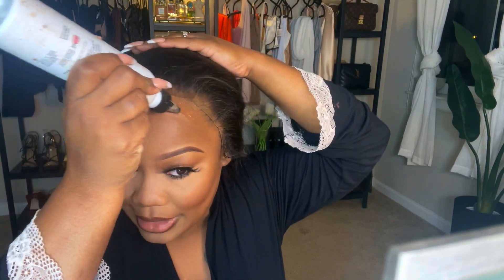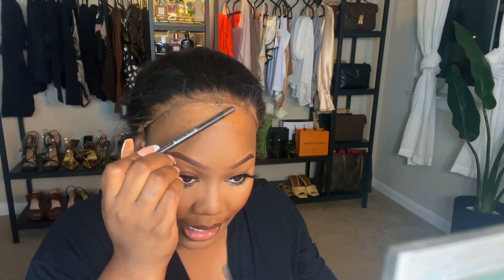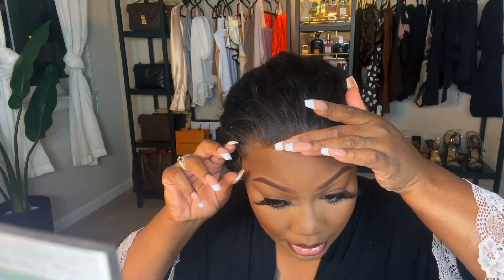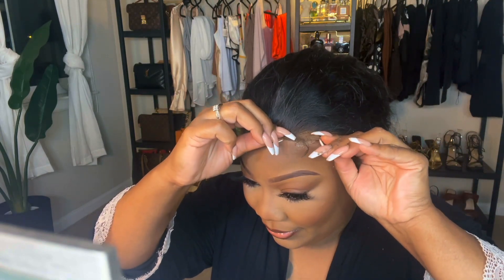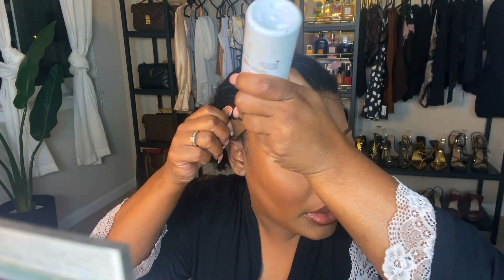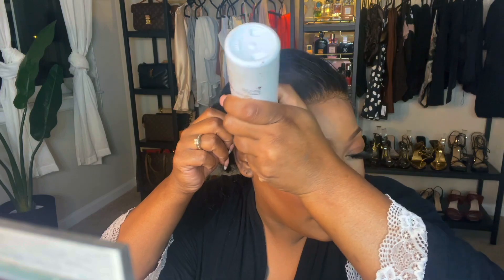I am familiar with the hair and how the hair holds up. The hair is beautiful. I just feel like the lace is a little bit on the thicker side, but it is still really nice. So I'm gonna pull this lace up to about right here. I already know where my lace needs to be because it's a little lighter in that area. So it's pretty much stuck.